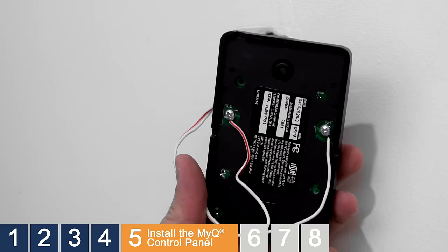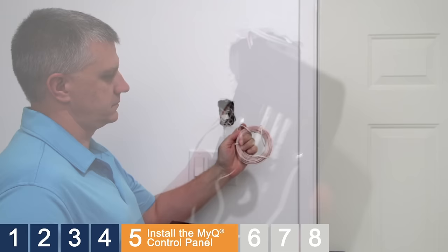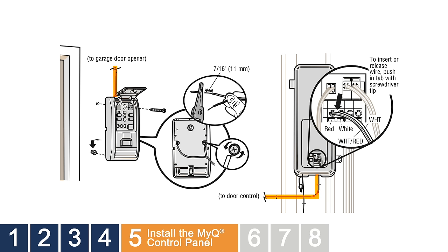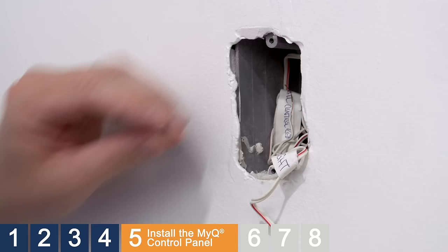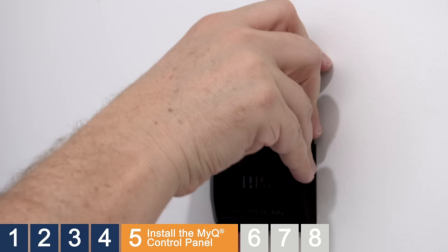The connectors on the back of the control panel are labeled red and white. We've supplied red and white wire to connect the control panel to the motor unit. In our installation, wires are already routed through the walls, so we'll use those instead. If your installation is pre-wired, be sure to note which wire you connected to the red terminal and which wire you connect to the white terminal — you will need to match these wire colors at the connectors on the motor unit. Secure the provided screw in the bottom hole of the junction box. Slide the control panel into place so the screw locks into the keyhole on the back. Lift the push bar and secure the second screw through the top hole on the control panel.